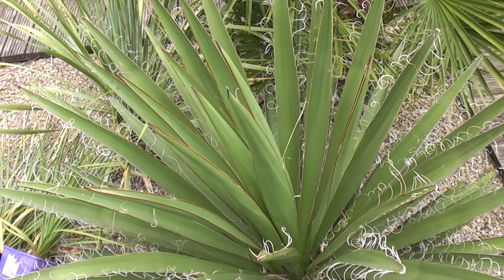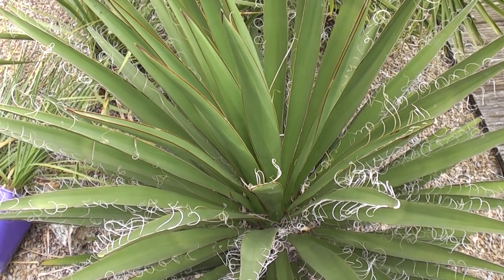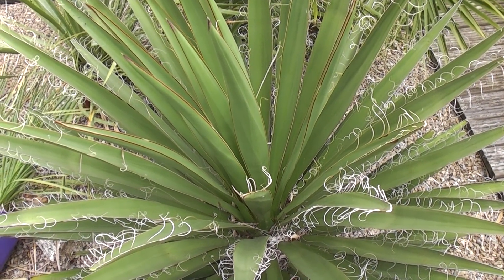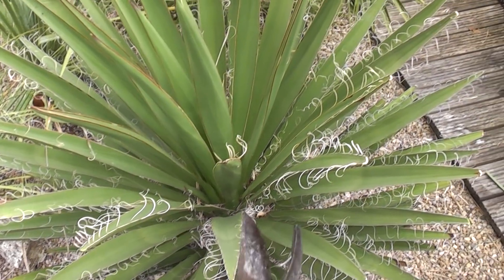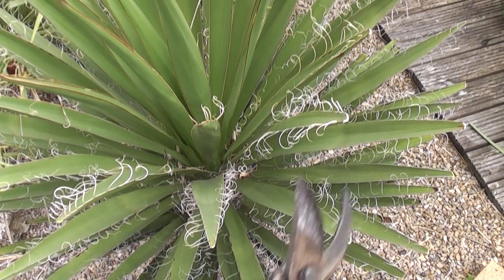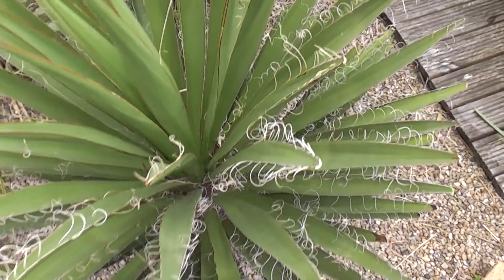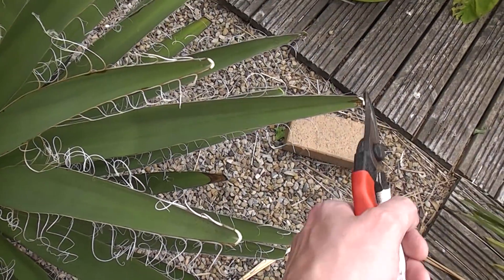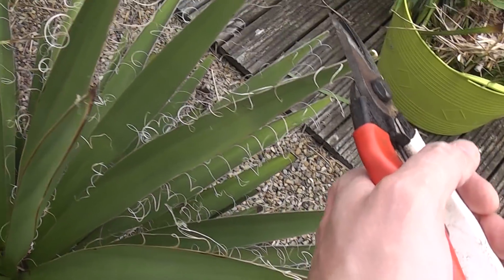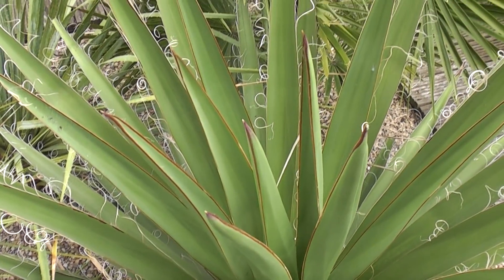Now this is my Yucca faxoniana. It's a potentially huge-growing yucca, and like most yuccas it does have spines or spikes at the end of the leaves. What I do every year to make it safe for people to walk past, especially children and pets, is to snip off the ends of the leaves. If we take a closer look you can see how these older leaves have already had their ends snipped off all the way around, but the newer leaves emerging this year haven't had that yet.